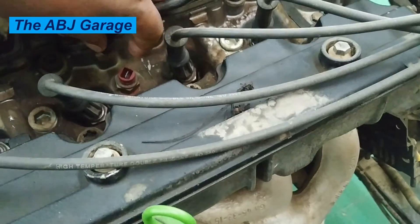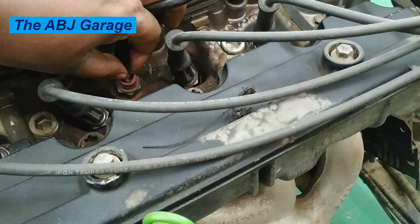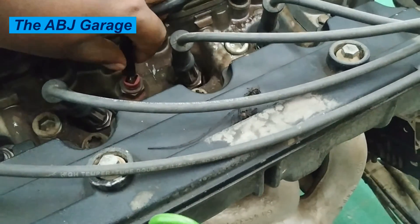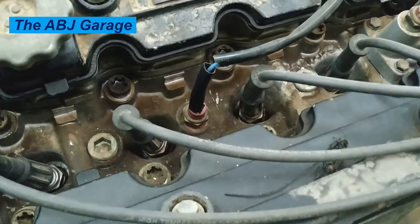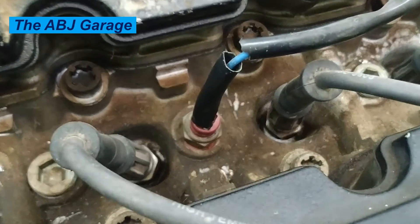Symptom one: illuminated check engine light. One of the first and most common signs of a bad knock sensor is an illuminated check engine light. When the engine control module detects a faulty knock sensor or circuit, it will turn on the check engine light and trigger a related diagnostic trouble code. You should always take this early warning sign seriously and have your vehicle inspected before the problem gets worse.